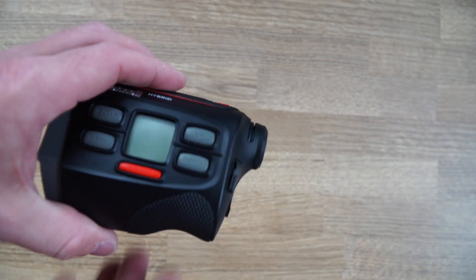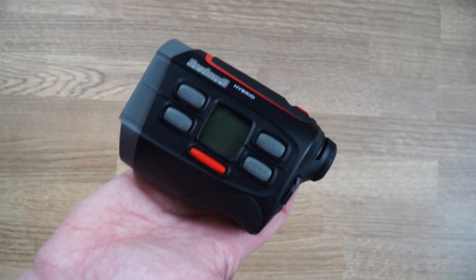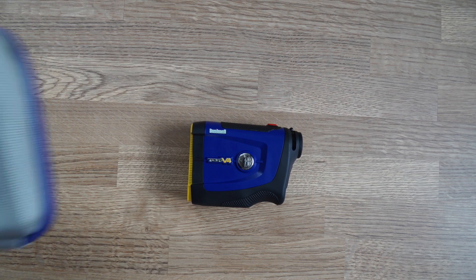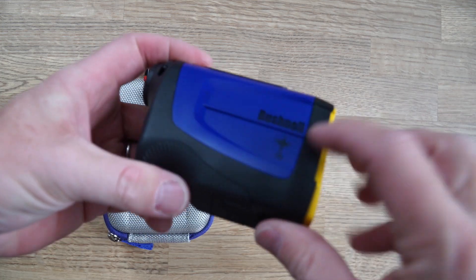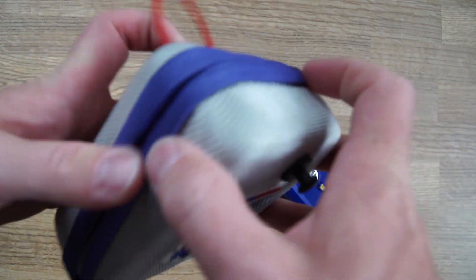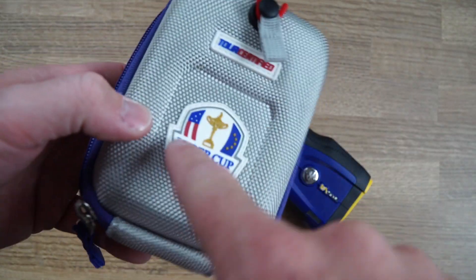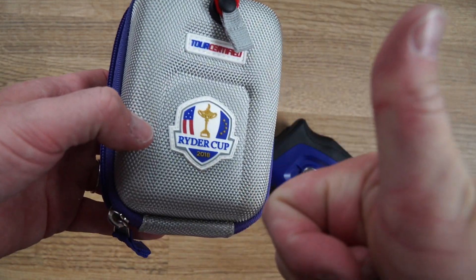What I like about it - we're going to test it on the course in a second - is just how light and easy it is in the hand. Next product tour: V4 Jolt Ryder Cup edition. This one is featuring the lovely little Ryder Cup logo. Comes with the Ryder Cup special carrying case. Loving the badge on the front of this - Team Europe. Go Team Europe!